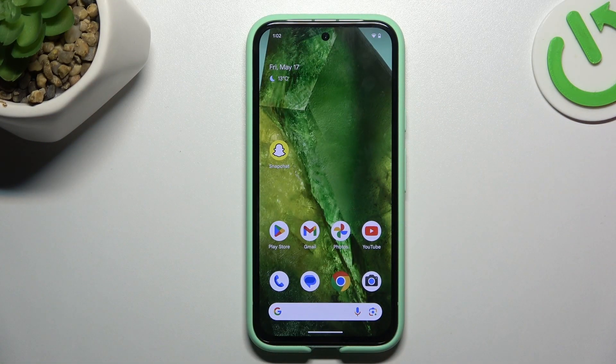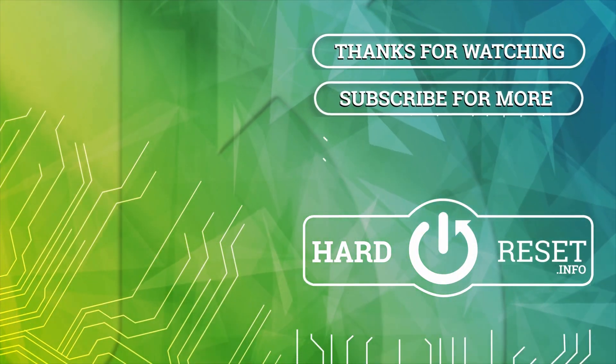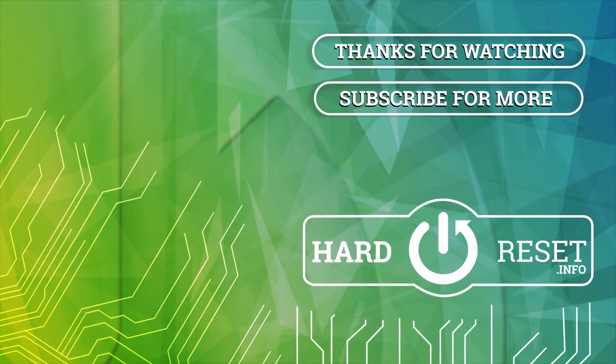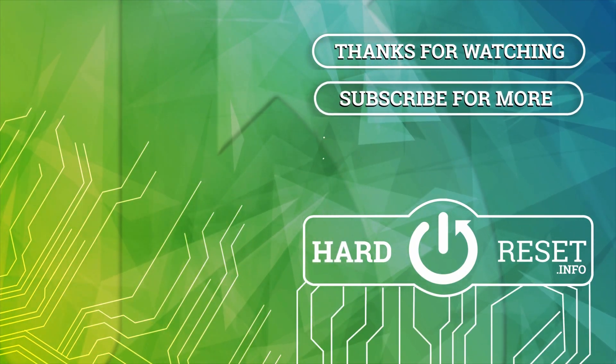That's it. Thanks for watching — leave us a like or a comment and goodbye. We'll see you next time.